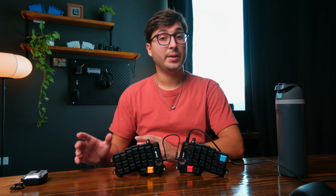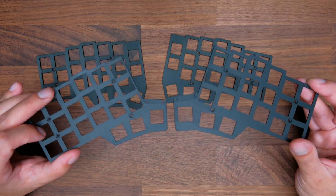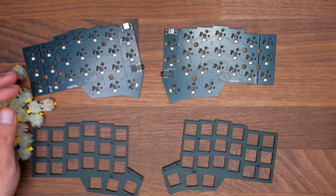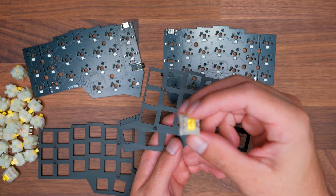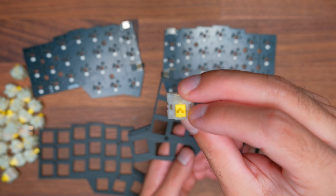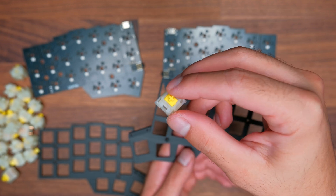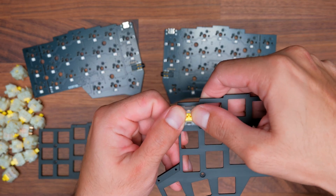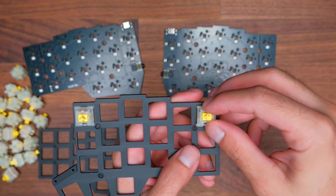Now we can install the PCBs onto the case and put everything together. The first thing you need is your switch plates. What I like to do is grab one of the plates and a switch — you'll see that on each switch there's a little opening. Take note of where this is located and make sure your pins are straight. You'll want the little divot to face down and you can snap one into one of the corner positions, then do the same on the other corner.